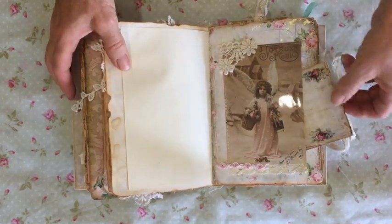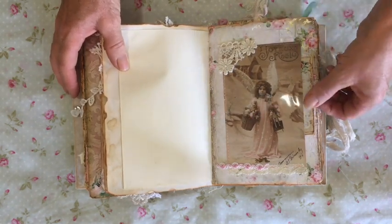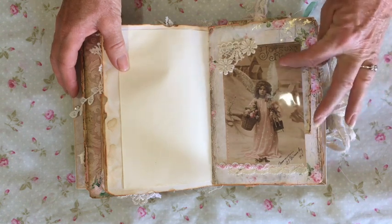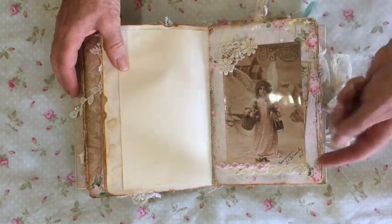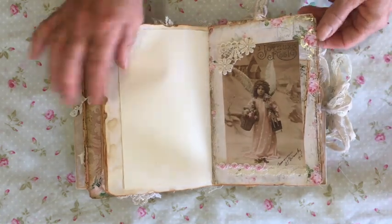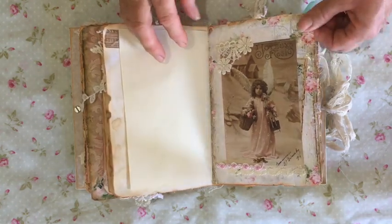I love this image. It says Joyeux Noël and she's got this gorgeous pink dress on — beautiful big wings, carrying little baskets and toys. It's just so shabby and beautiful. I love it. So I just added some bits of lace and some pink braid, and the background paper has pink roses. Then I've put some of that gold foil there as well.